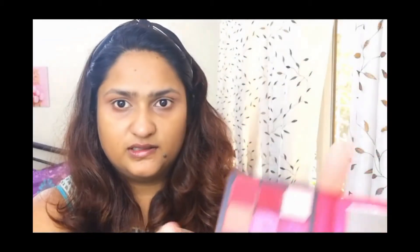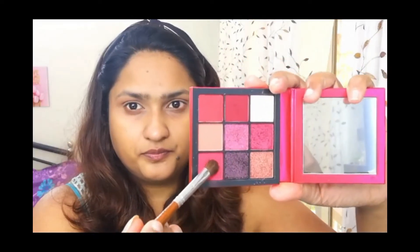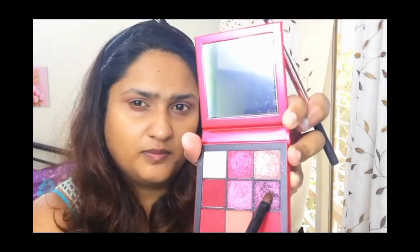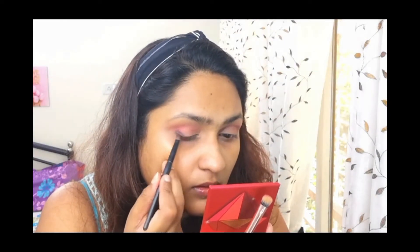I'm going to take this shade here — this matte raspberry shade — and I'm just putting it below the earlier shade. Next I'm taking this color here, which is a nice dark plummy shade.